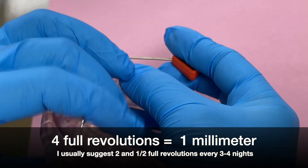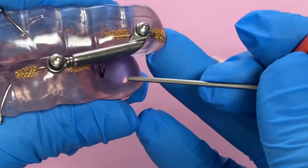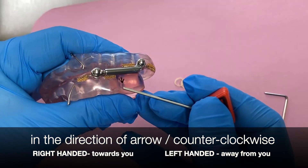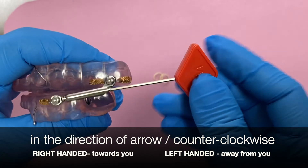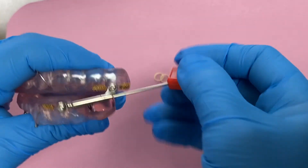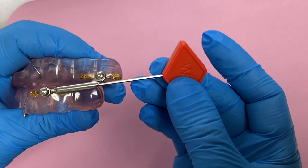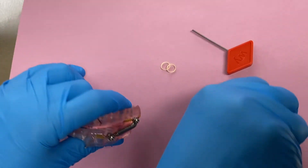You can then flip it around to the other side, get oriented again, look for the arrow if present. Some devices might not have an arrow. Insert the tool into the back of the tube until it falls into place, and once you feel it's in there well you can start turning it two and a half full revolutions — and then another half — then remove it. Those lines make it much easier to tell when you've gone all the way around.